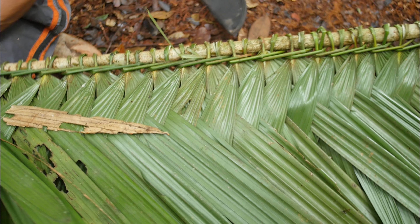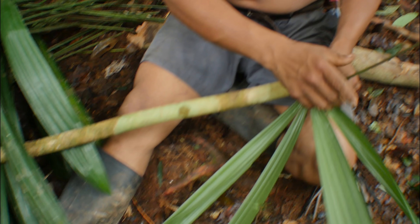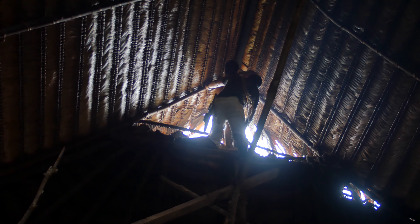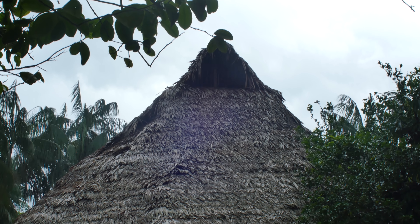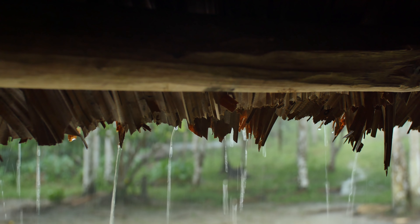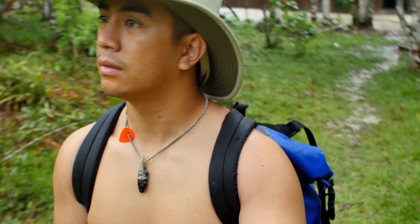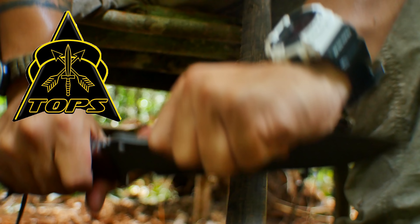In the next video, we're going to go over making roof panels. These roof panels are made out of all-natural materials and can typically last up to 10 to 12 years, and they're used all over in traditional structures. Interbark Outdoors' coverage of the Bushcraft Global Expedition is brought to you by TOPS Knives, the operator's edge.